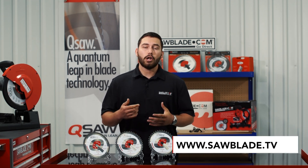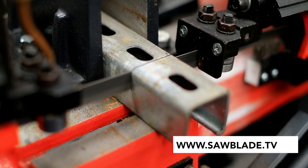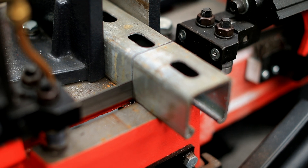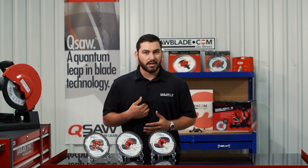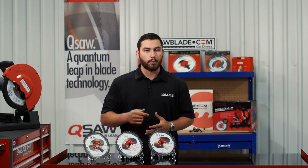For more technical and educational videos, log on to www.sawblade.tv, where we have a large assortment of tech tips to help guide you down the right path for a safe and efficient sawing experience. I'm Austin Zimmerman with SawBlade.com, and remember: no middleman, no markup, no problem. Go Direct.